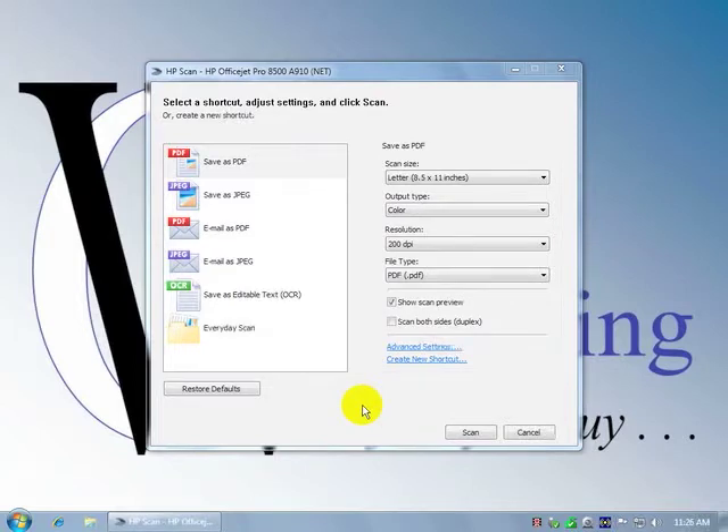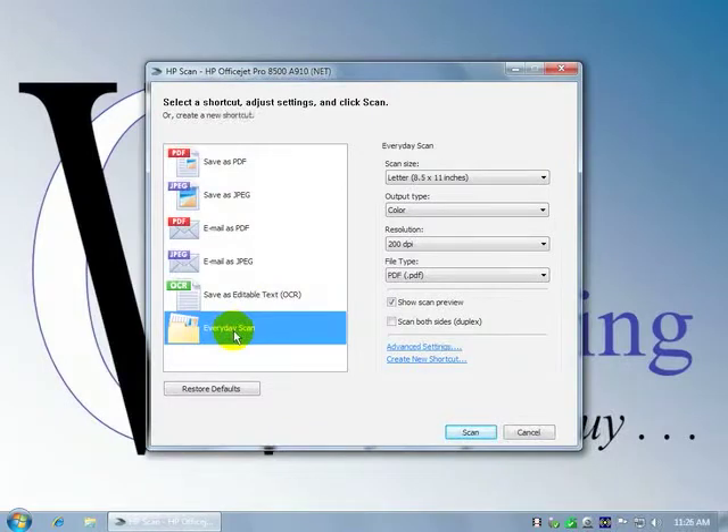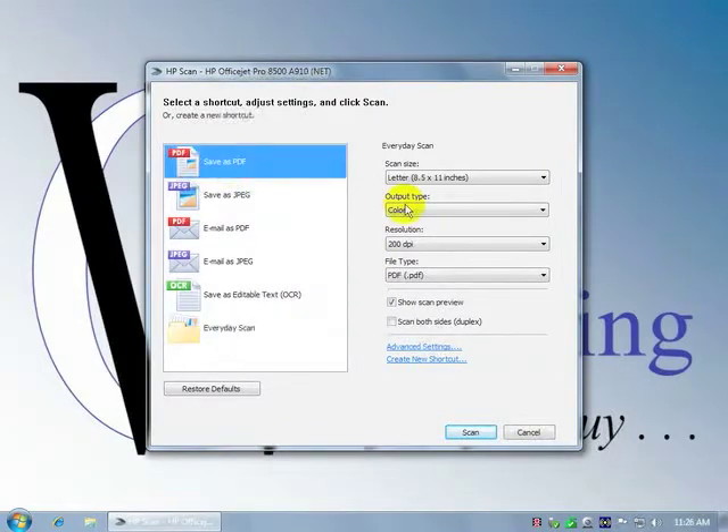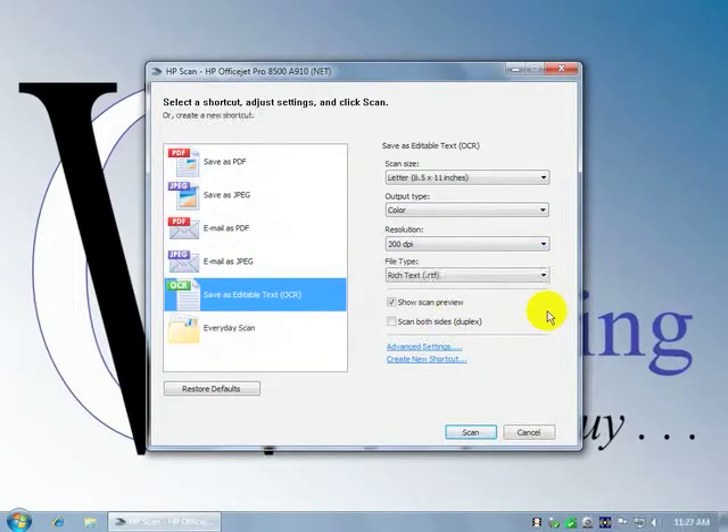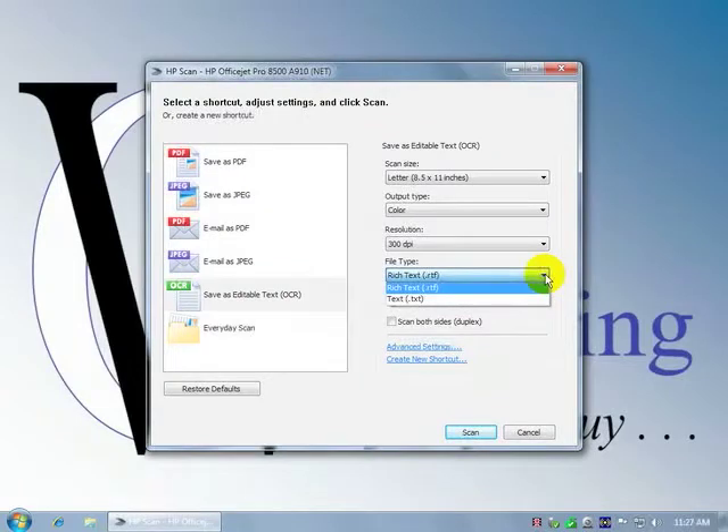You can save it as a PDF or JPEG, you can email it as a PDF or a JPEG. You can save it as editable text using the ReadIris Pro OCR software. And then there's an everyday scan option. For each one of these, you can specify color, resolution, and type of file — text or rich text, which includes formatting. You can also set up duplex. That covers pulse scanning from the device.